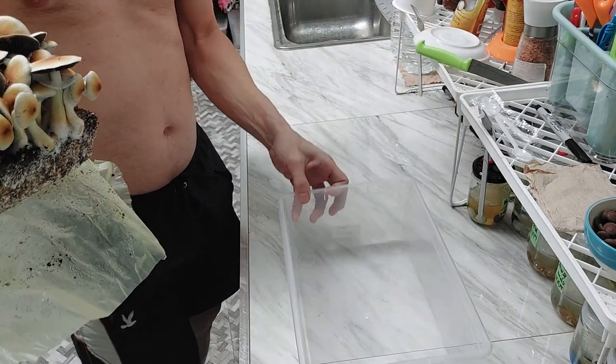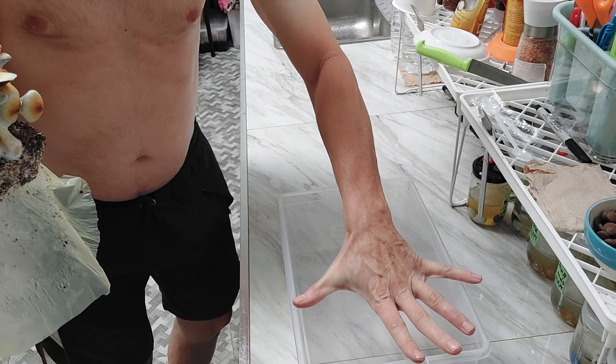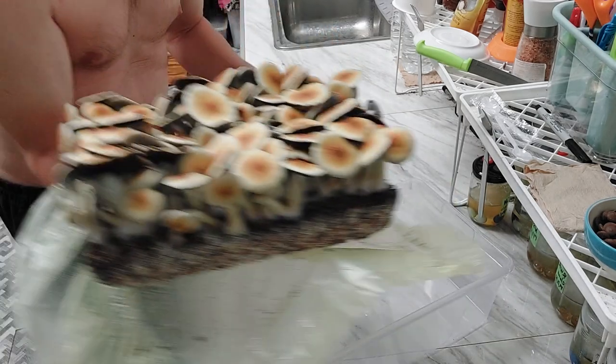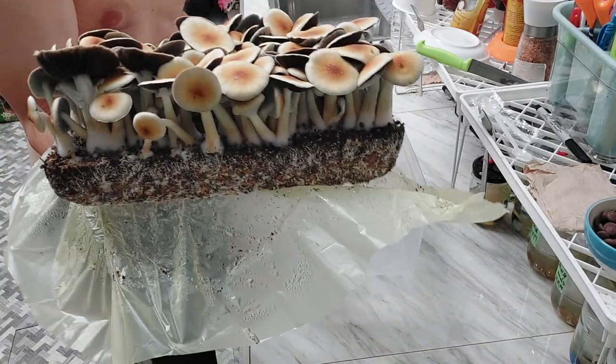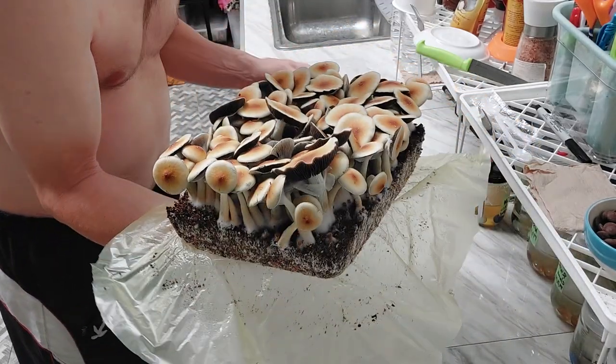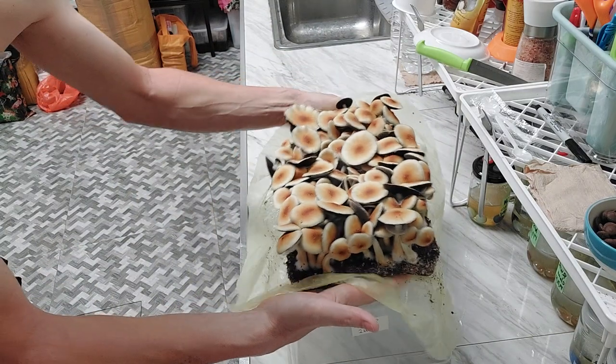I don't know the exact dimensions — I reckon that's about nine inches, my hand's like eight and a half, so maybe nine by twelve or something like that. We do metrics here too, so I don't remember what it is, but yeah, that's not bad.